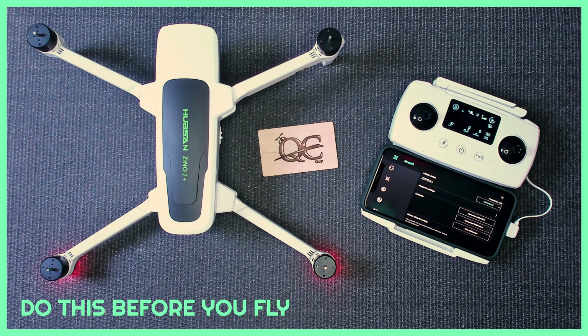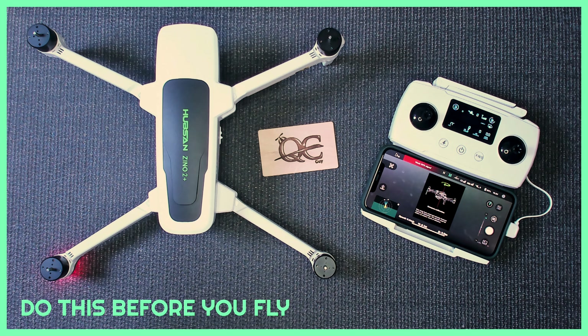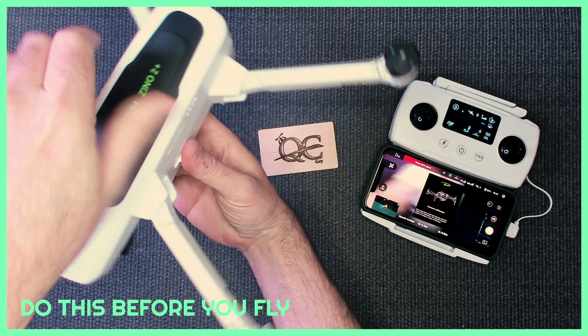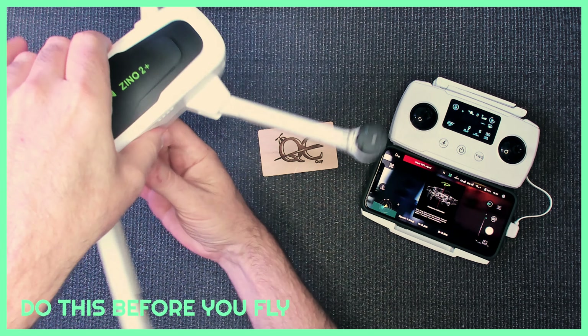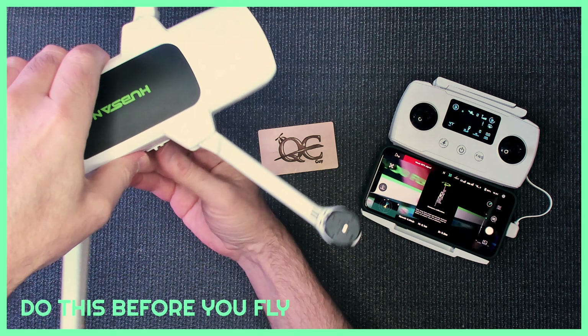For your compass calibration, slow and steady wins the race. Keep it simple. You're going to want to do this out on the field where you're going to fly. Just take it easy, make it nice and slow and steady. It might take a little longer indoors, but out on the field it should take a shorter period of time.